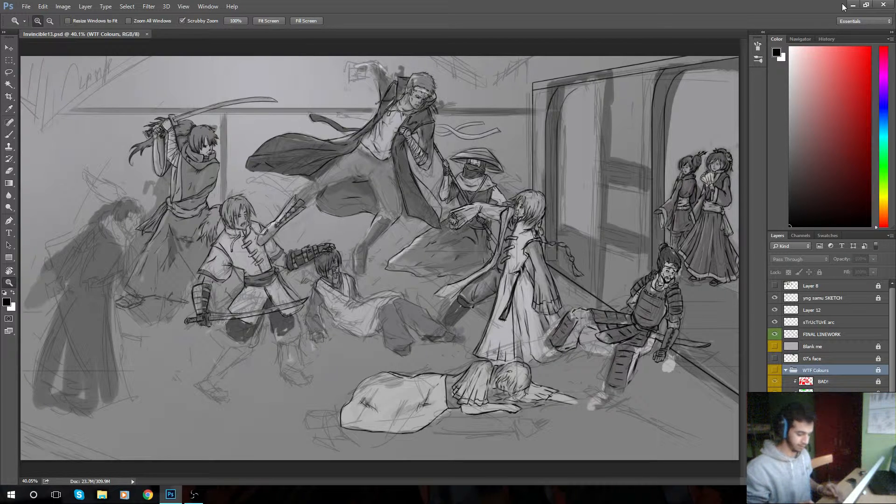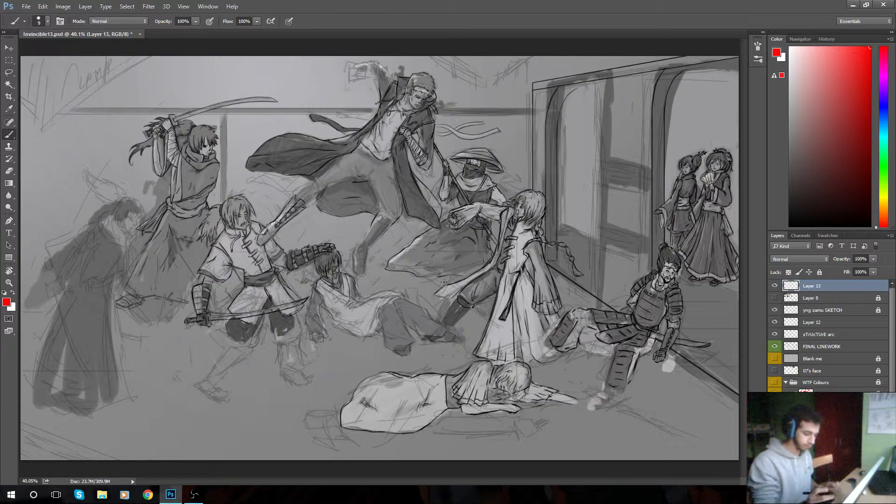I want to show you a couple of things that I've done to make this drawing a bit more interesting. The first thing has to do with the way I set up everything. One of the first things I considered when I started drawing this was composition, and I'll show you how.